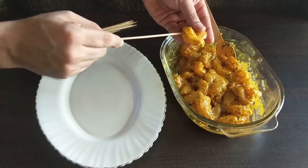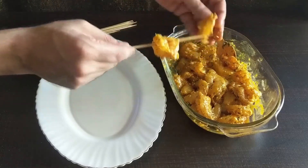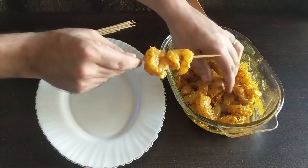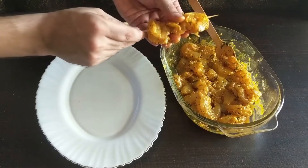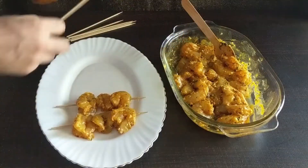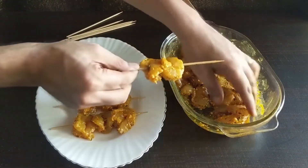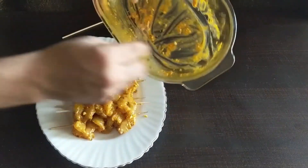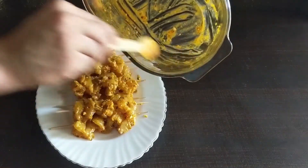Once the prawns have marinated, insert them into skewers. You can add 3 or 4 depending on the size of the skewer sticks. Also take into consideration the size of the pan in which you will be frying them. Continue to prepare the rest of the skewer sticks. If you do not have skewers, it's fine — you can directly pan fry the prawns. For ease of understanding, we have shown all the skewer sticks prepared before proceeding to fry.